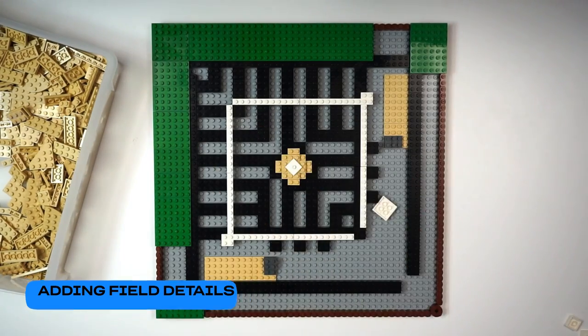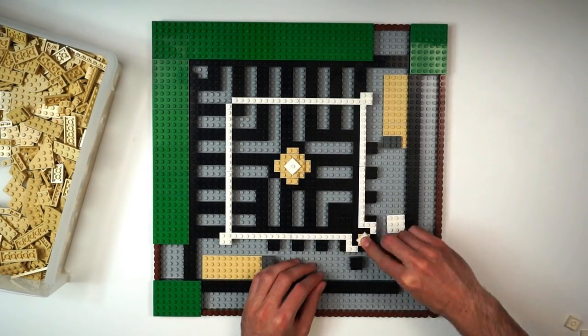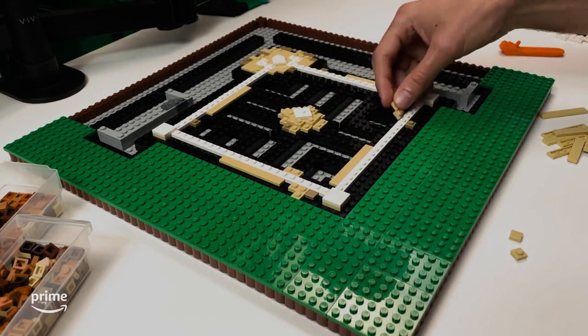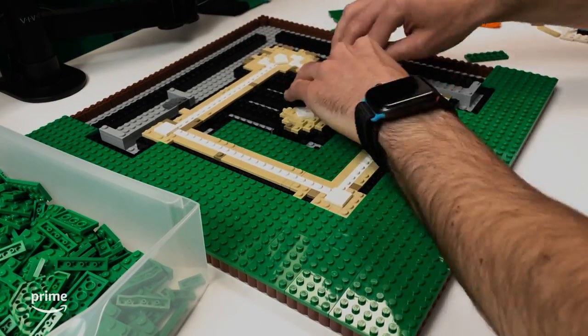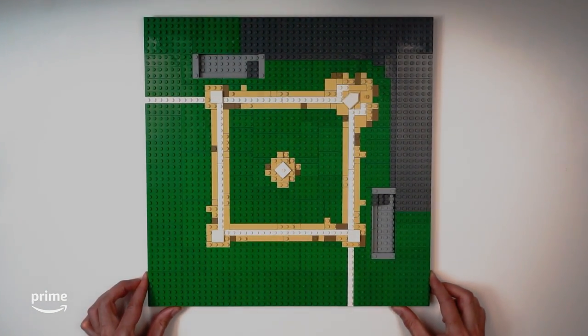With the base raised up, we could start laying out some of the more crucial details of the field, like the pitcher's mound and home plate. We used some one-stud connections to allow us to angle both plates at a 45-degree angle. Then we created that rough and weathered look of a well-used field using a mix of tan and dark tan tiles and plates around the bases, and filled the rest in with grass.